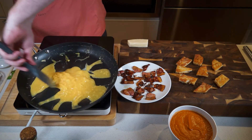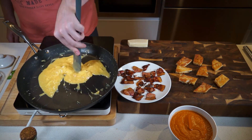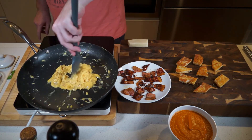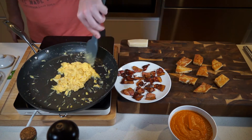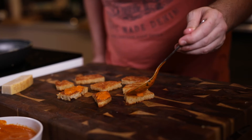Now finish the eggs off — notch the heat up a couple of points and finish to the consistency you like. I like to go a little bit gooey still, so that's about right for me. Add a bit of parmesan and a bit of pepper into that.